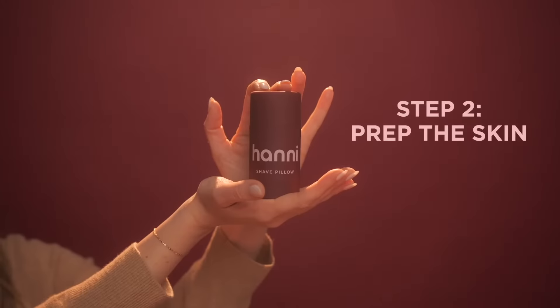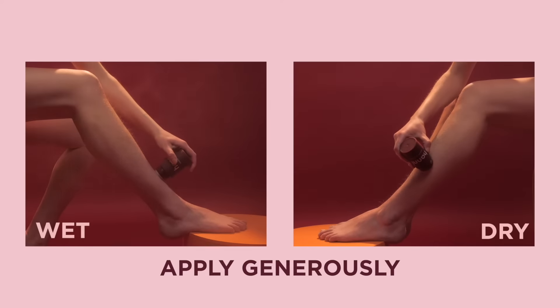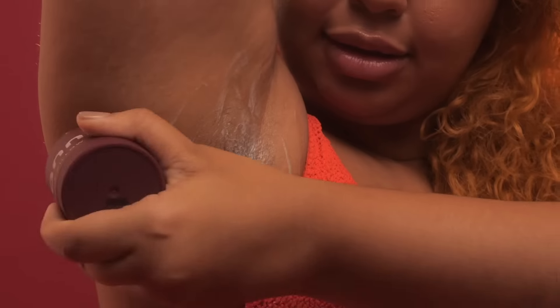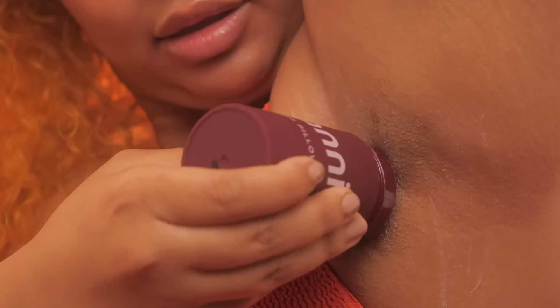Now it's time to prep the skin. You're going to want to take your shave pillow and apply it generously to either wet or dry skin. When you apply it on wet skin it has almost like a serum texture, and when you're applying it onto dry skin it's more of a balmy, creamy consistency. Neither one will have any sort of lather, and I like to apply and then shave, section by section.